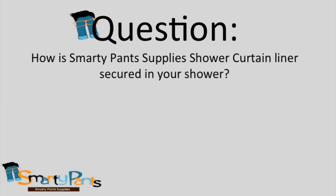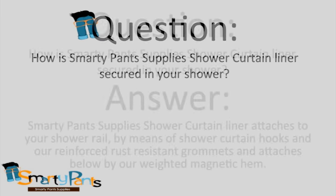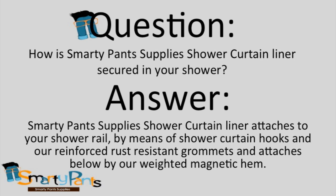How is SmartyPan Supply's shower curtain liner secured in your shower? SmartyPan Supply's shower curtain attaches to your shower rail by means of shower curtain hooks and our reinforced rust-resistant grommets, and attaches below by our weighted magnetic hem.